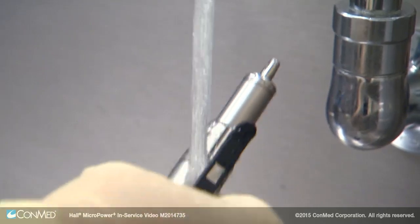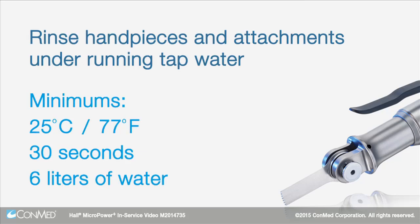Remove all traces of soap by rinsing the handpiece and attachments under running tap water with a minimum temperature of 25 degrees Celsius or 77 degrees Fahrenheit.